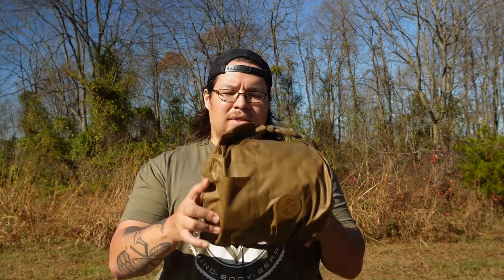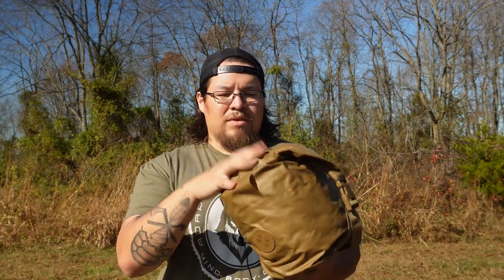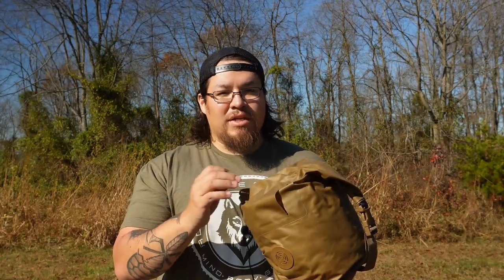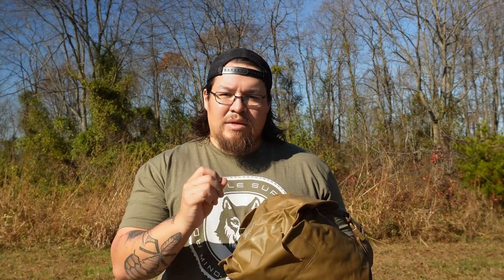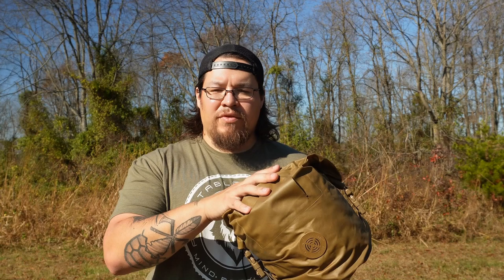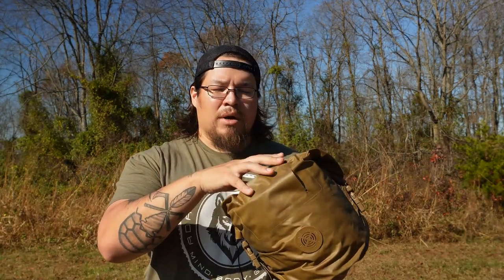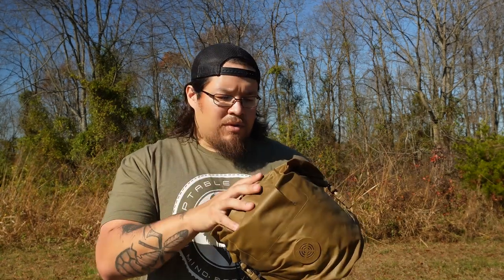I wanted to talk about the dry bag that I have it stored in. There are two different dry bags that come with this particular system. This brown bag works really well with the three-season or the black bag by itself. Not necessarily the greatest when you add both of them into this bag — it makes it extremely difficult to get in there. When I review the black bag, I will talk about the other compression bag that comes with this and show you it stuffed with both bags.